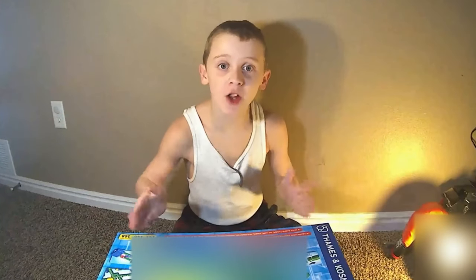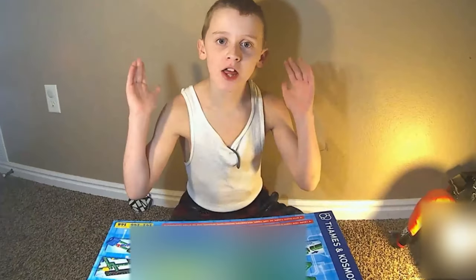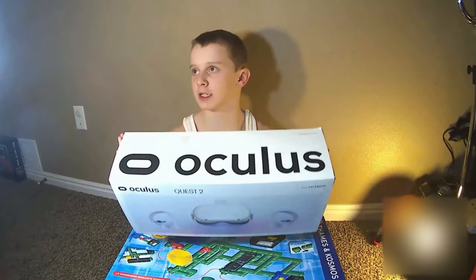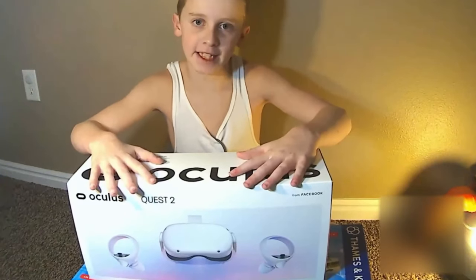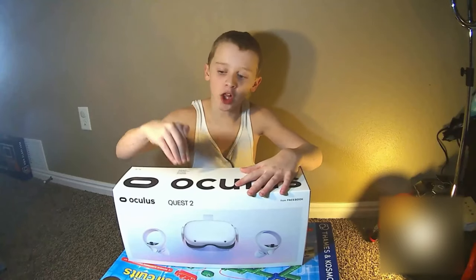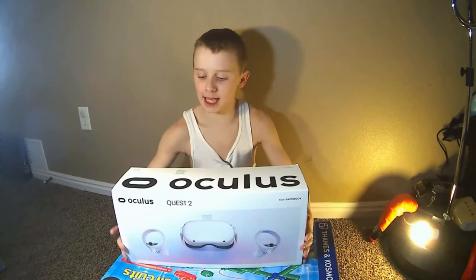Hey everybody, we're back with another video and today I'm going to be showing you the unboxing of the one, the only, Oculus Quest 2. Now this is an amazing VR. You can hook it up to a PC and it's an all-in-one VR. And it says right here...